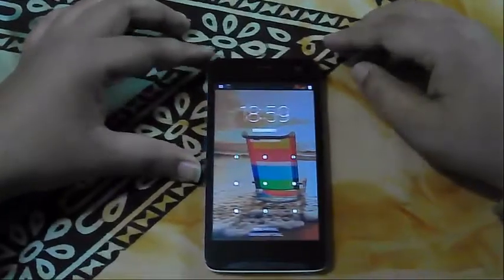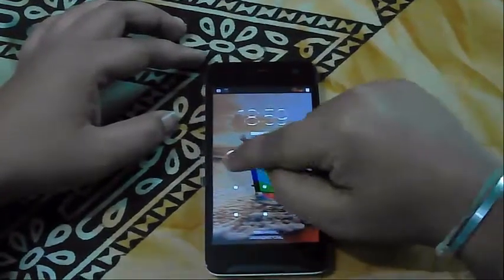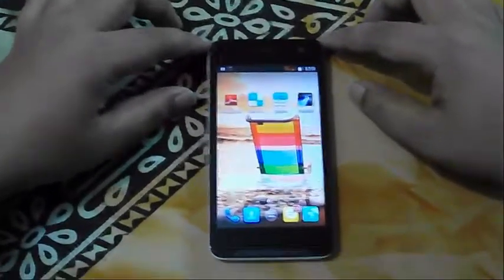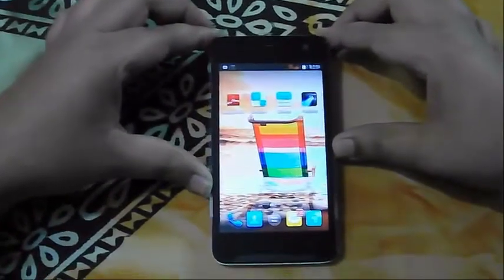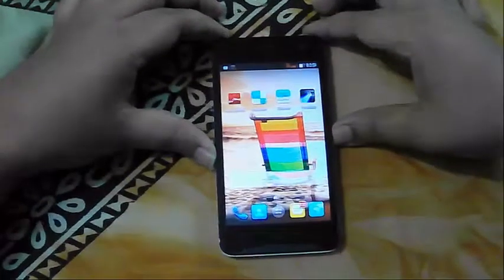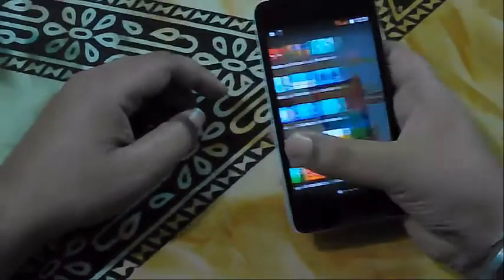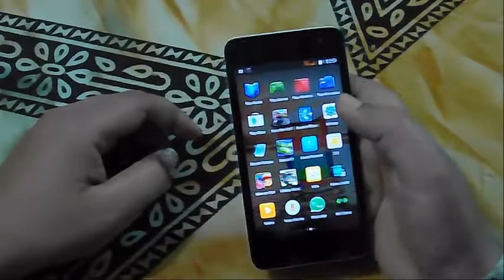This is Micromax Unite 2 and it's about 7 o'clock. Its screen is about 11.9 cm, which means 4.7 inches. And it has a processor of 1.3 GHz quad core, which is very nice. As well as it has an internal memory of 8 GB and a 1 GB RAM.